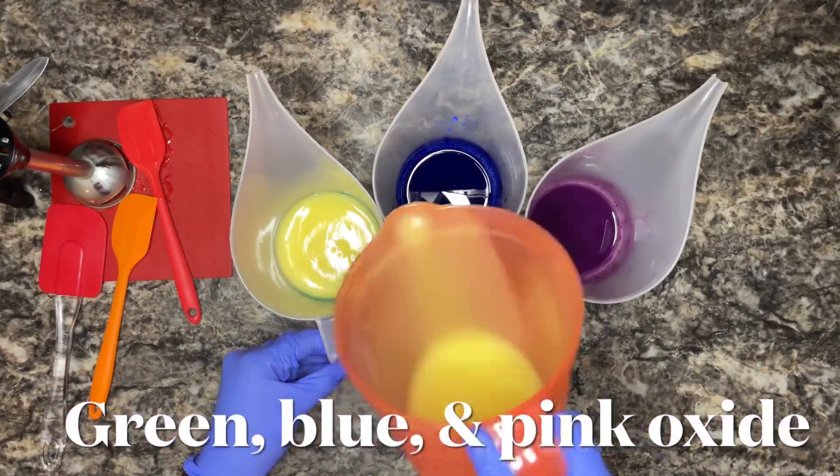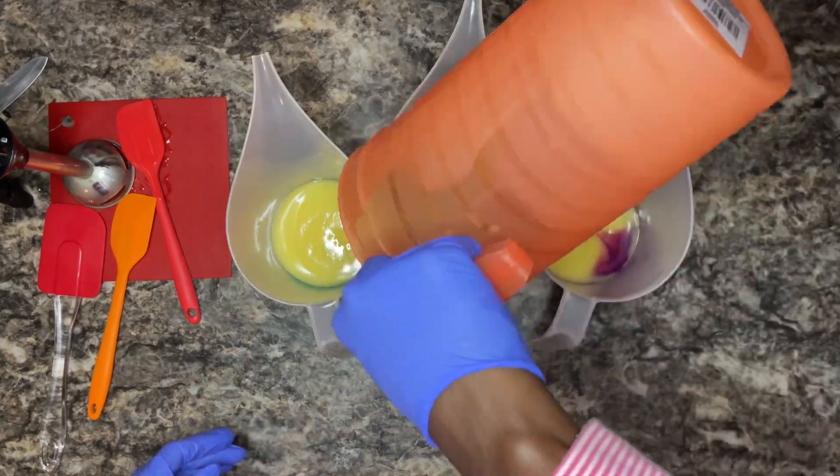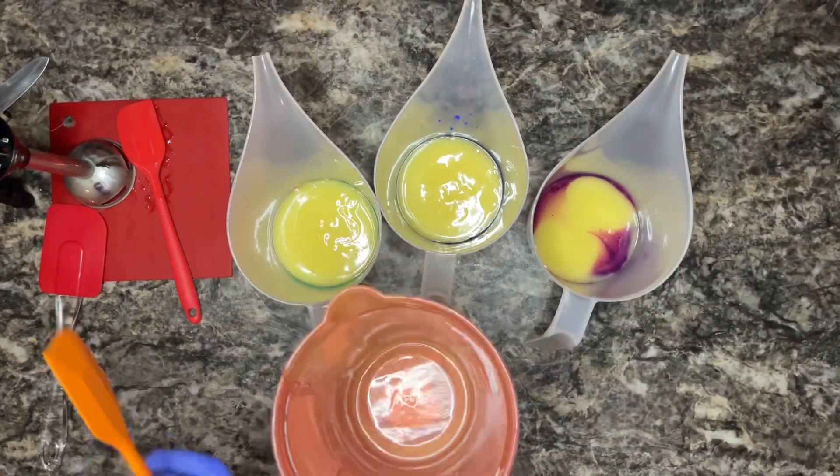These ox eyes are all from Bramble Berry. I get most of my supplies from Bramble Berry, just in case you were wondering.